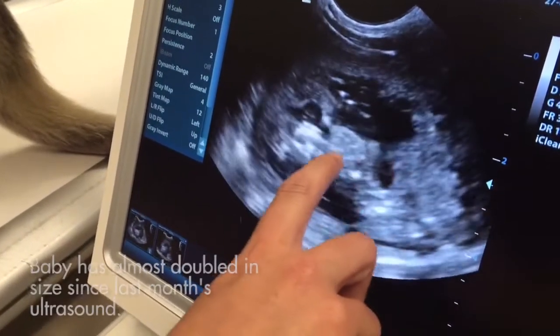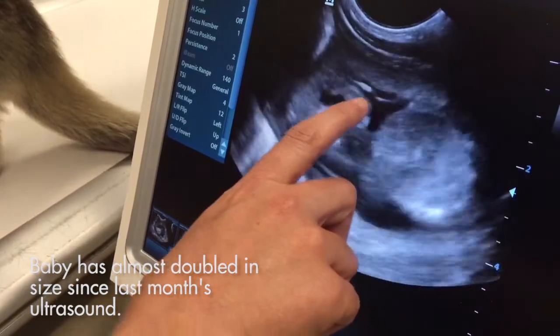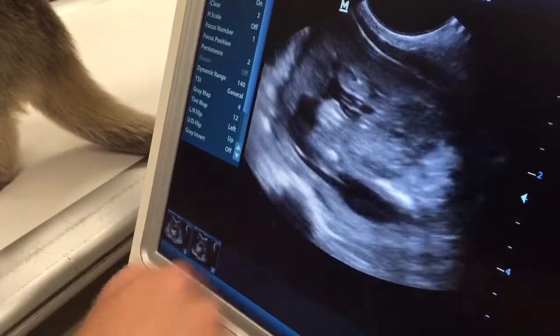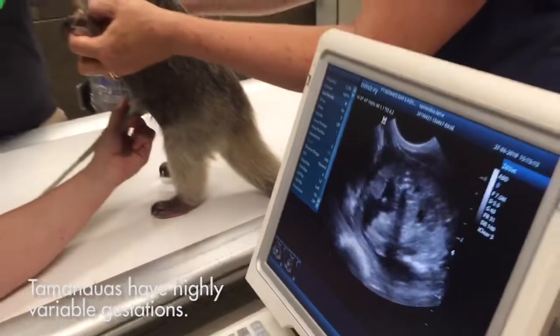So we can see the head over here, we can see the legs kicking, and then coming around here we can see the tail curled around the top. Baby's kicking and mom's wiggling a bit, so we're seeing a lot of movement.